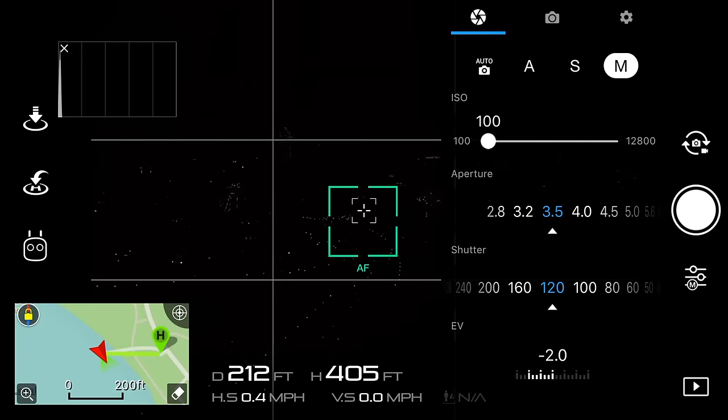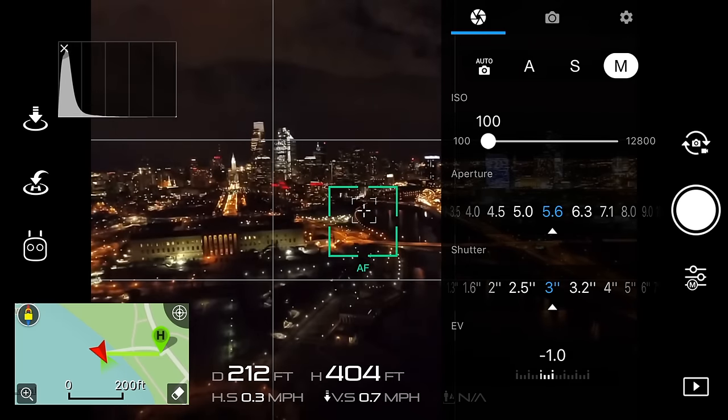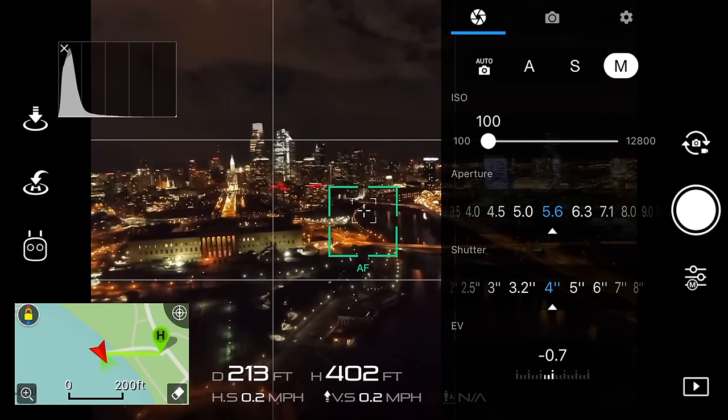Just to repeat what I was saying earlier: first we want to set the ISO to a value of 100, making the image as dark as possible. This will allow us to increase the time that the shutter is open — usually a shutter speed of 5 to 8 seconds is perfect, as it will drag those lights such as boats and cars a good amount. As far as Phantom 4 Pro owners are concerned who have the option to set aperture, use a value of 5.6 to achieve the sharpest quality possible.